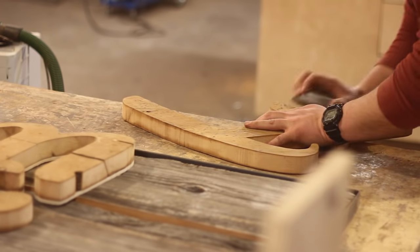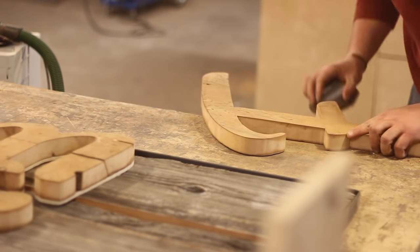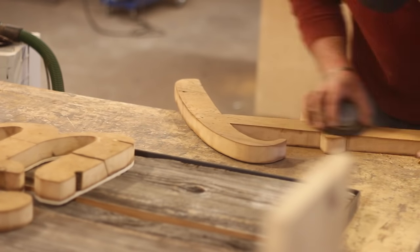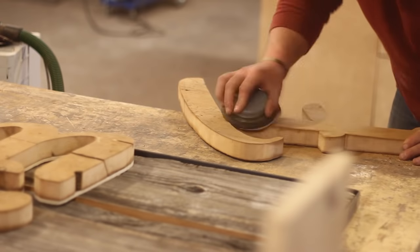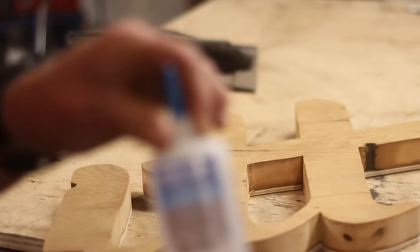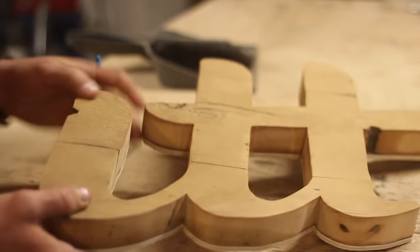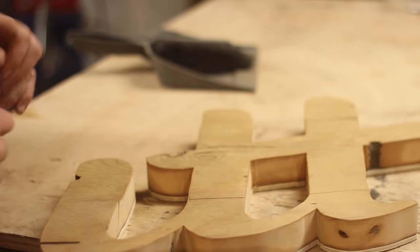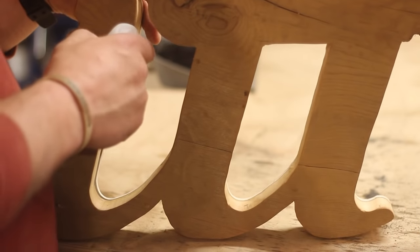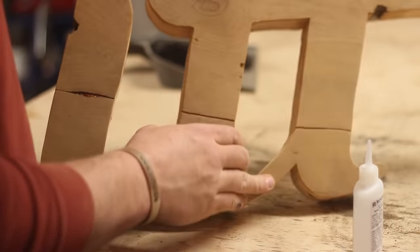After I got all of the letters cut out, I go ahead and take my little hockey puck sander - Jimmy DiResta style - and just knock down the grain so it's smooth. I'm using 120 grit here. I don't want to get too crazy with it because I want to keep the character in the wood. CA glue is a nice little hack - it dries quickly and if you're not doing something that needs to be too structurally sound, it's a good way to quickly fix issues like this grain crack.